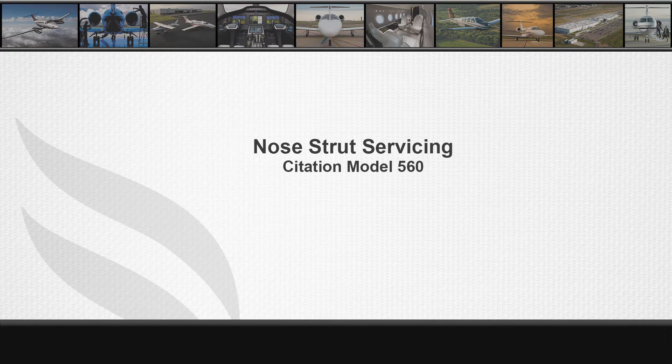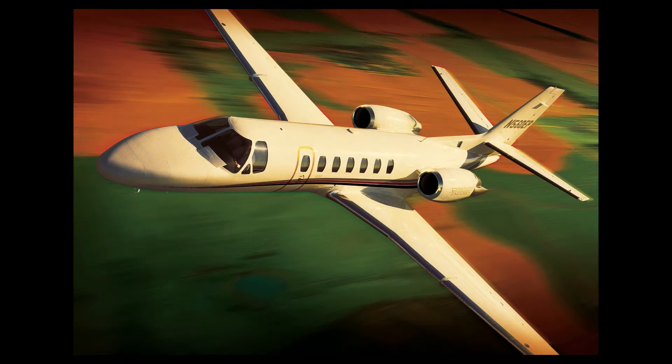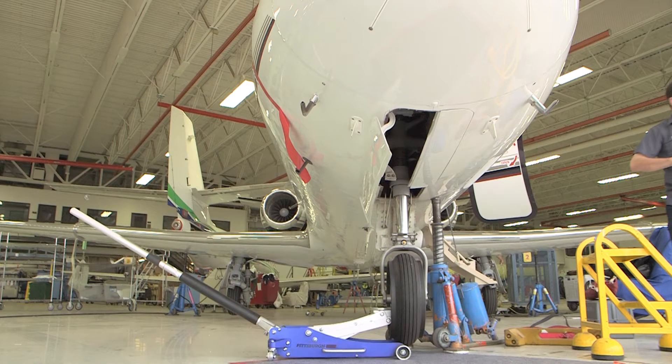This video will demonstrate the nose strut servicing procedures for the Model 560 aircraft. Similar techniques are used on other Citations. Consult Chapter 12 of the appropriate Citation maintenance manual for specific servicing procedures.